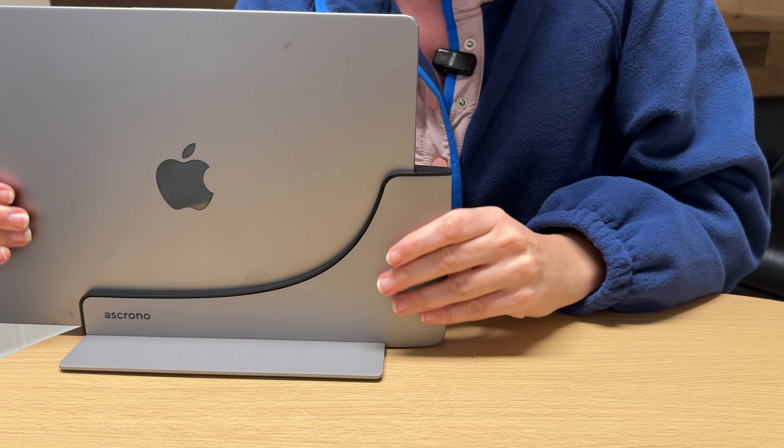Honestly, having this sitting on your desk would look so incredible. Like I said, it's got the output so you can attach it to whatever monitors or devices you need. Highly recommend this — go check it out.